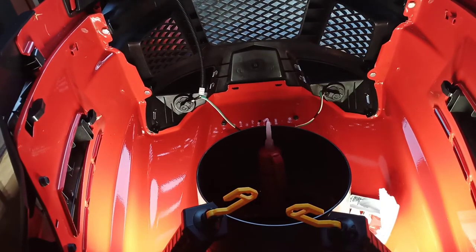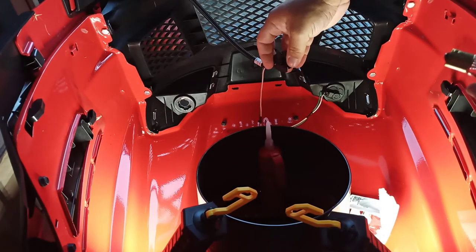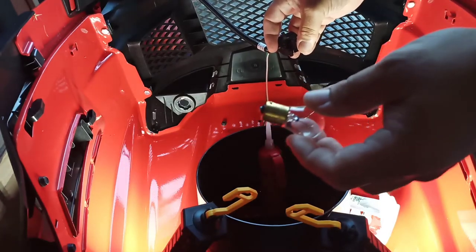It tightened counterclockwise, but this one loosens counterclockwise — clockwise. So they both loosen clockwise, but it comes out counterclockwise.